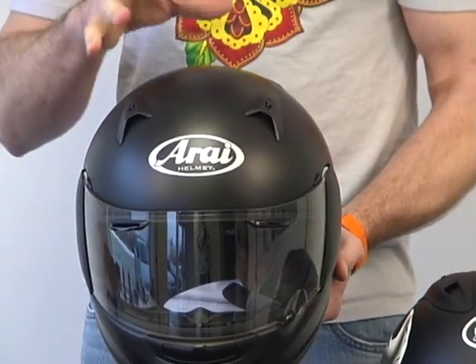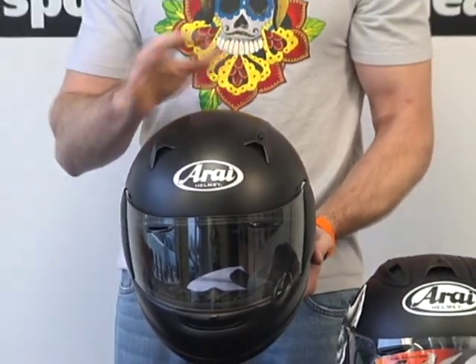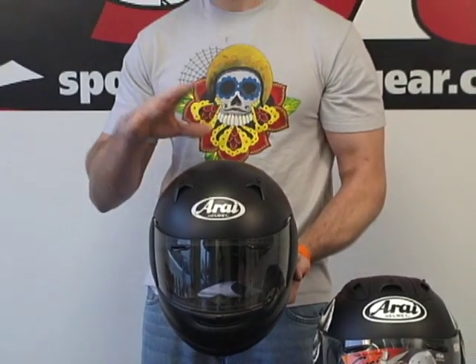This is not a Quantum. In no way, shape, or form is this a Quantum helmet. It's not a revamped Quantum helmet. They've discontinued the Quantum and released the RX-Q at the same time. This is not a revamped Quantum — very important to stress that.